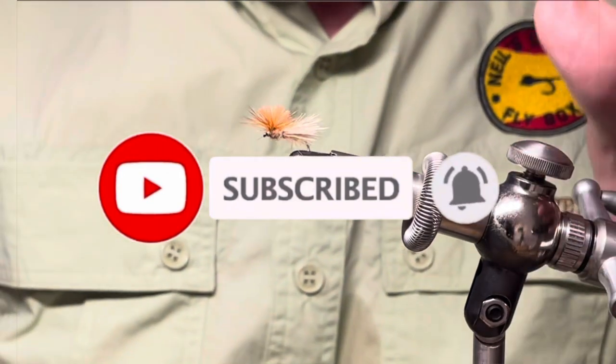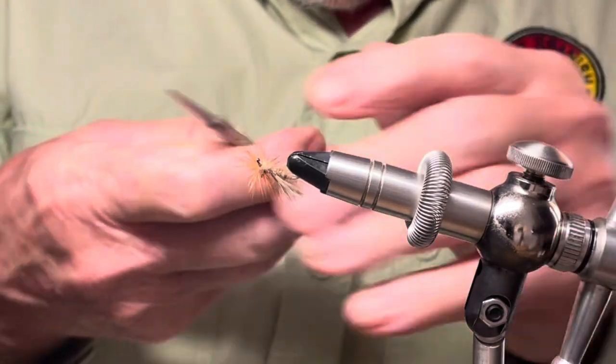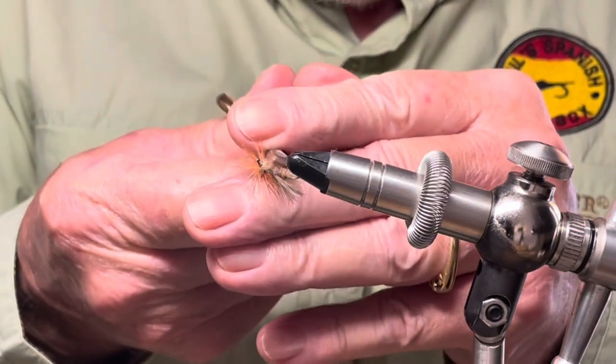If you're not already a subscriber, consider being so, and I will see you in the next video. Thanks for viewing.